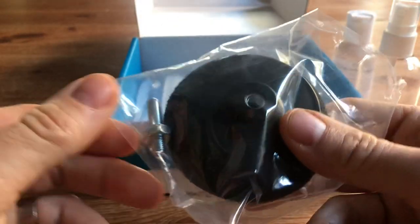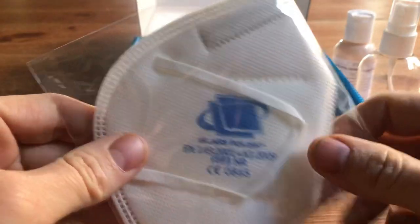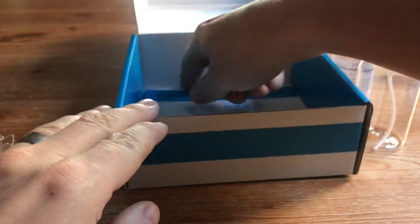Also included is a 75mm backing pad suitable for a drill, a dust mask, a microfibre cloth, and last but by no means least, our instructions.